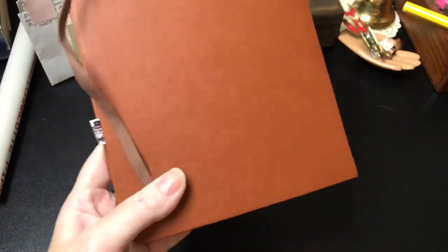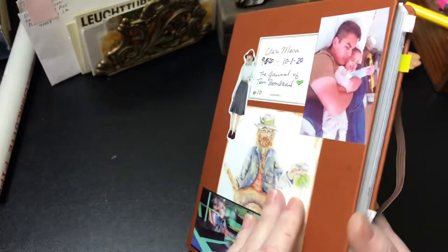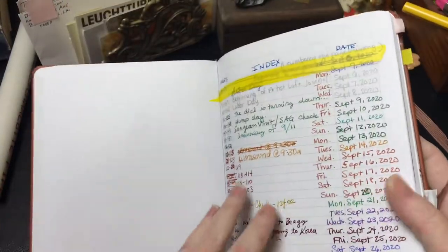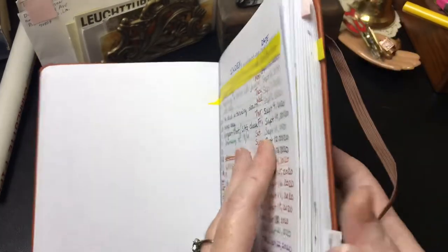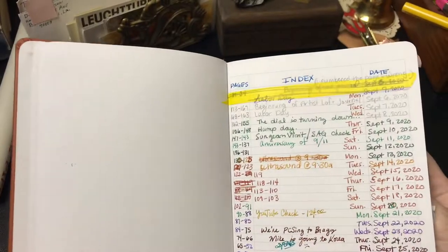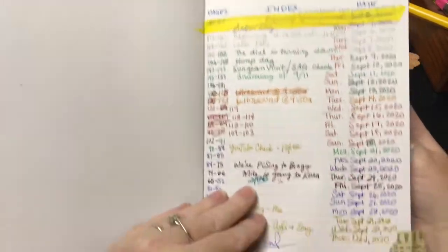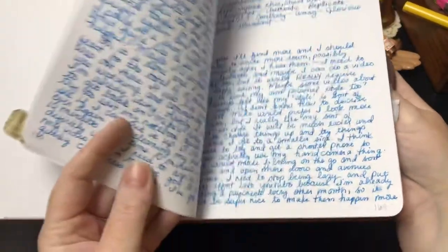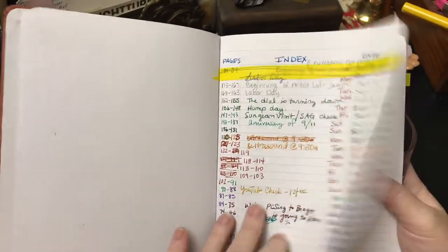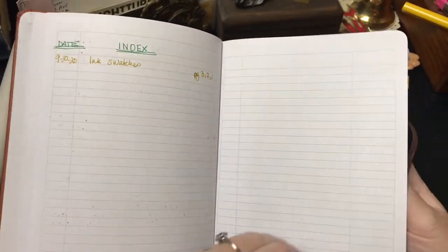There's no imprint of Artist Loft in here at all. The pages aren't numbered — in the Looch term and the Exceed they are numbered, but the pages aren't numbered here, so I actually had to go ahead and number my pages on my own. Here's your index.